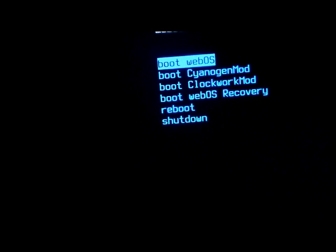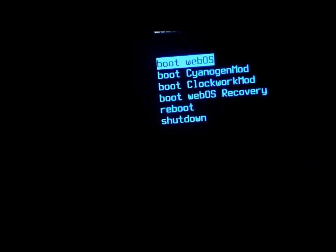I'll go into WebOS to show you — use the home key to enter. The TouchPad will go through the normal process of booting into WebOS. Booting into Ice Cream Sandwich is actually much faster than booting into WebOS. WebOS takes a little while — Ice Cream Sandwich might take anywhere from 15 to 20 seconds, whereas WebOS might be double that. Let me just show you guys that it boots right back into WebOS.